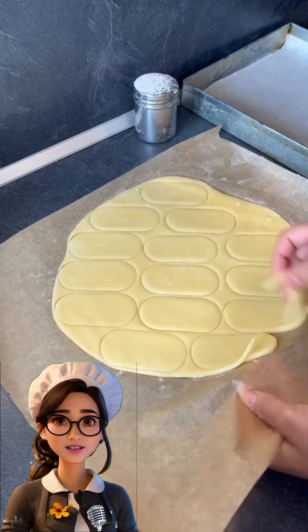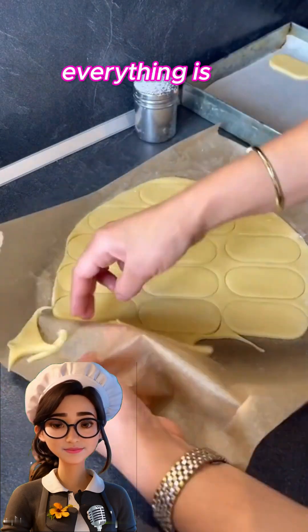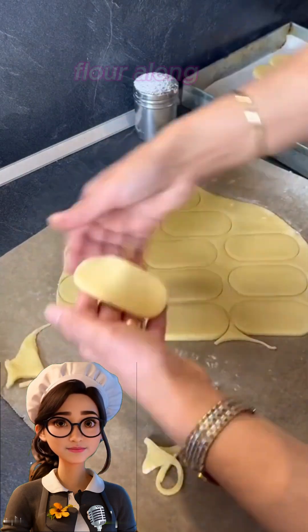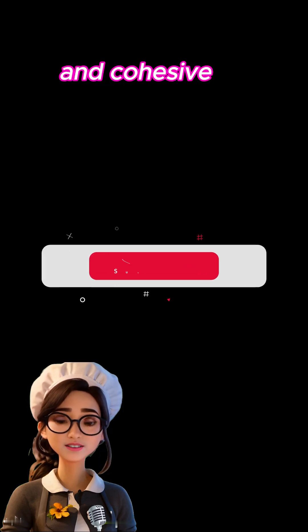Then, we add the egg and vanilla and continue mixing until everything is well combined. Next, we gradually add the flour along with a pinch of salt, mixing until we get a smooth and cohesive dough.